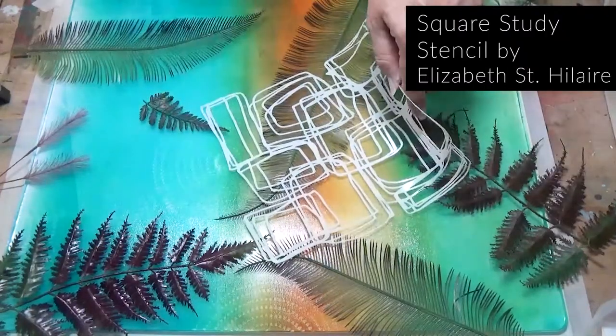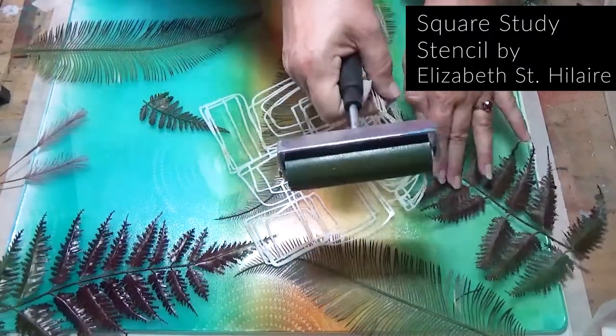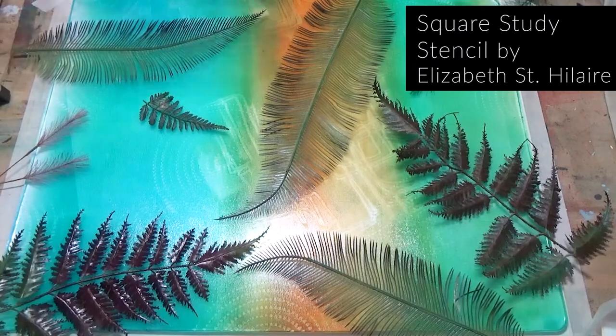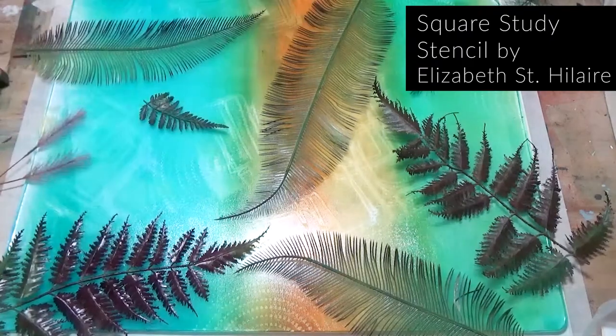Now this stencil — really nice, I love it. It's just an abstract stencil by Elizabeth St. Hilaire. I got this from joggles.com. I'm applying the brayer over the top to do some removals, and then pull the print.